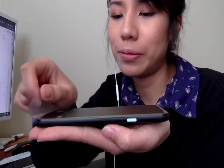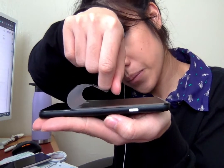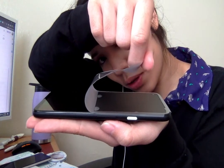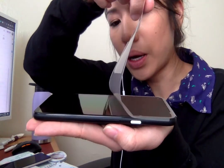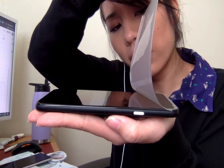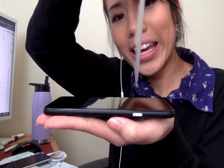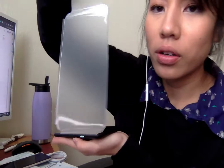So yeah guys. Oh, there's a piece of dust on it already. That's my phone. The phone is very, very shiny. Whoa, that looks so modern. That's dope.